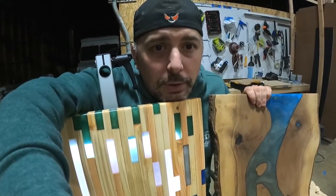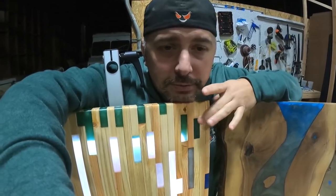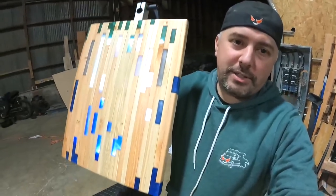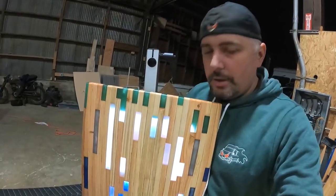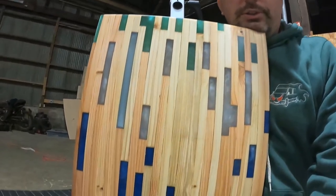The buyer gets to choose which one they want. I have a funny feeling they're going to take this one. It's 100% recycled pallets. You don't have to have the lights on — you can just flick it off with the switch down here and have really cool colors in it.